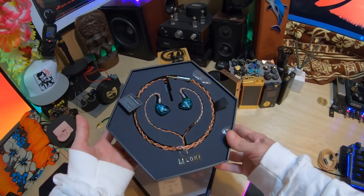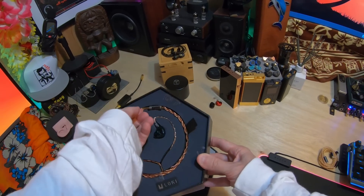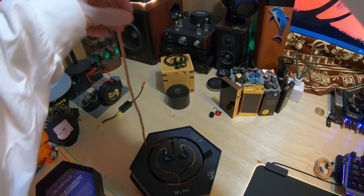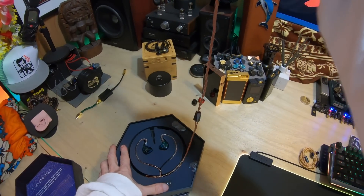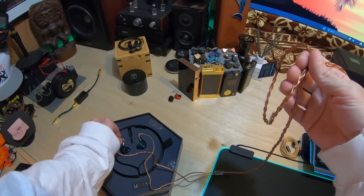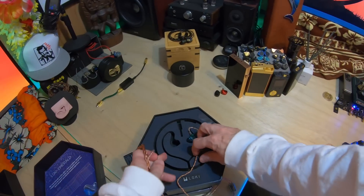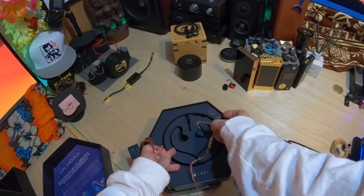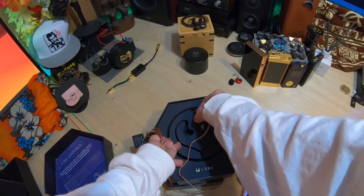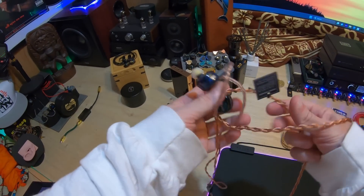This is an Effect Audio cable that comes stock with it, which is a really nice touch. It is a 4.4 cable. Effect Audio is a very well-known and pricey brand. The exact version of this cable I'm just not sure which one it is. Let me get this out without snapping the two-pin. It's already got my SpinFit tips on it.